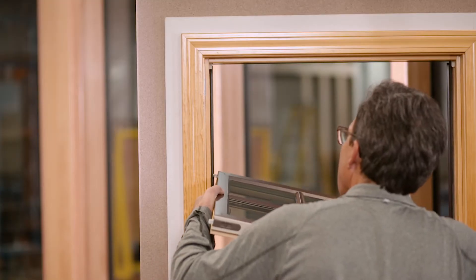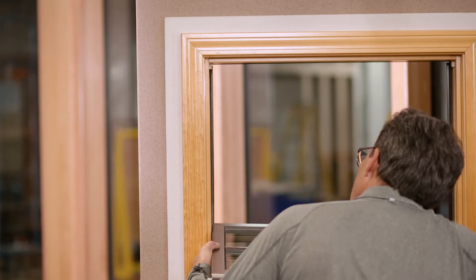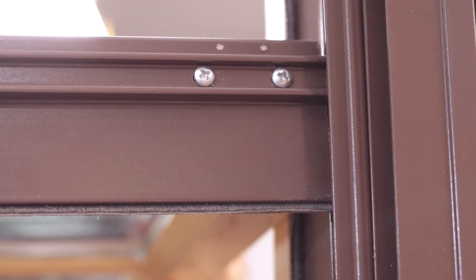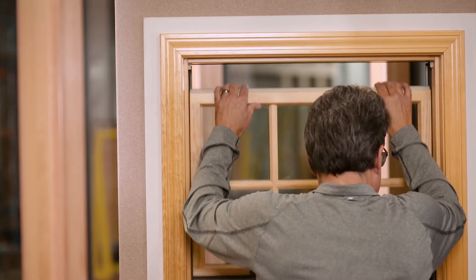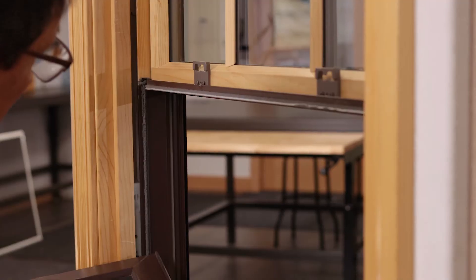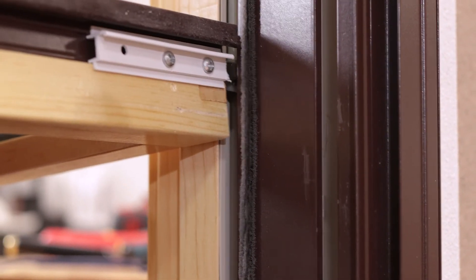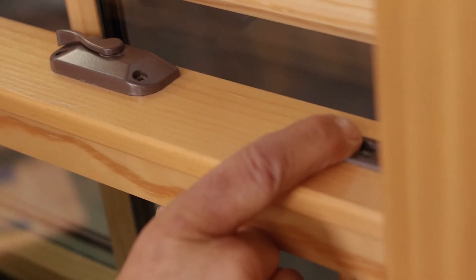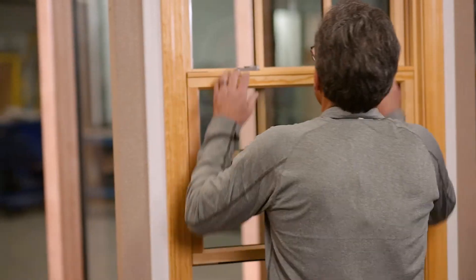We are going to shimmy shimmy. Here we go — that goes up all the way. We take our bottom sash; the pins are in, shimmy shimmy, tilt it up, tilt latches towards the center, and that's how you change the coil.